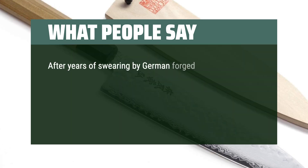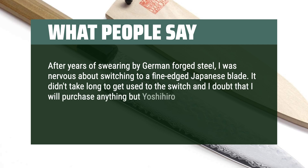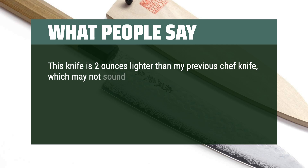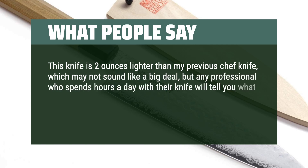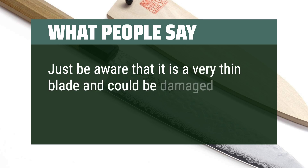After years of swearing by German forged steel, I was nervous about switching to a fine-edged Japanese blade. It didn't take long to get used to the switch and I doubt that I will purchase anything but Yoshihiro from here on out. The price is very reasonable and the knives are a great value. This knife is 2 ounces lighter than my previous chef knife, which may not sound like a big deal, but any professional who spends hours a day with their knife will tell you what a difference it makes. I love how light and attractive it is and the case that carries it. Just be aware that it is a very thin blade and could be damaged easily.